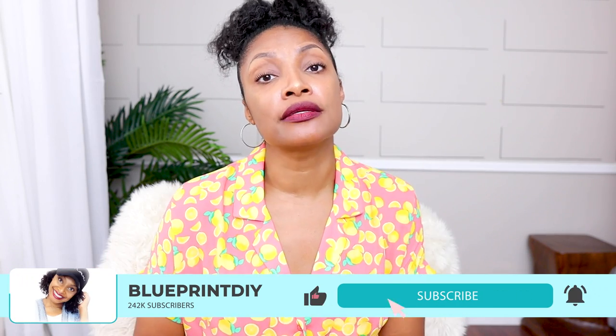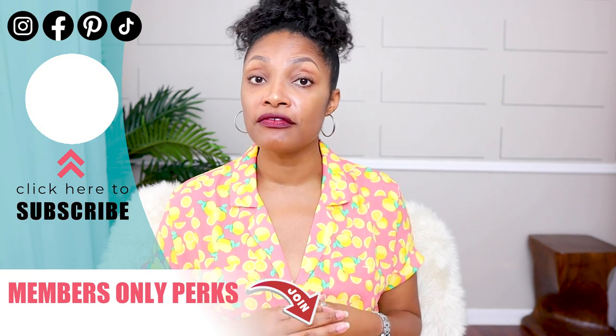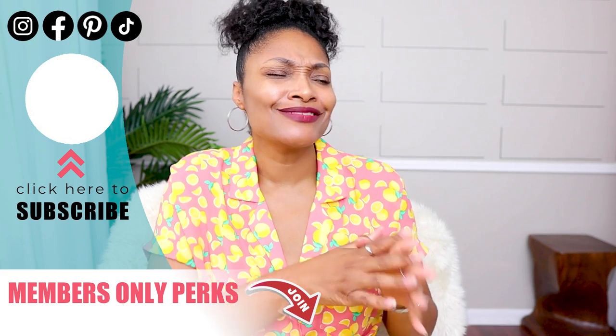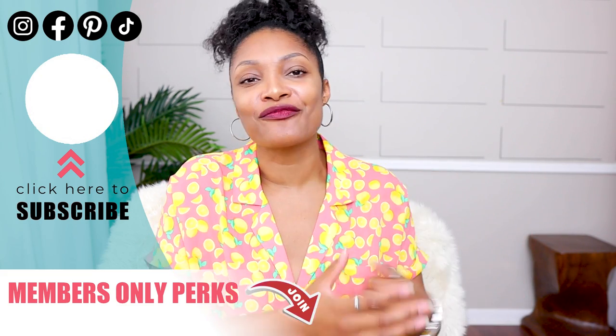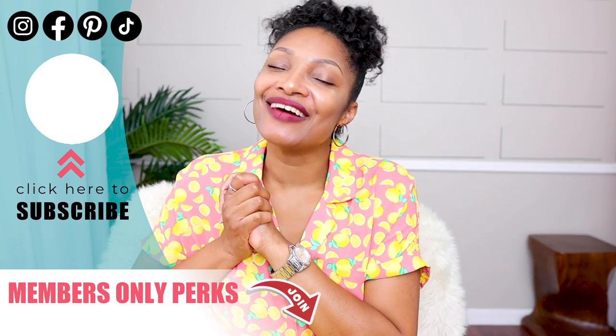And that's it — eight ways to upcycle without a sewing machine. Let me know if you enjoyed this video. Everything I've shown you has a full tutorial, and the link is in the description box below. Definitely hit that subscribe button so you don't miss a thing. We are doing a series about basic upcycling and sewing skills, so if you're interested in taking your upcycling, refashioning, and clothing-making to the next level, subscribe — as well as for all the amazing creative projects I love to do. I have other videos for you to watch right here, and I'll see you guys in the next one!